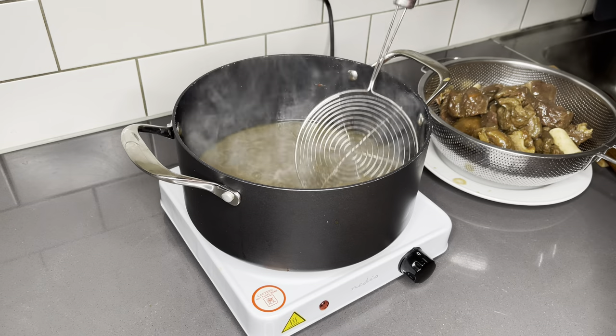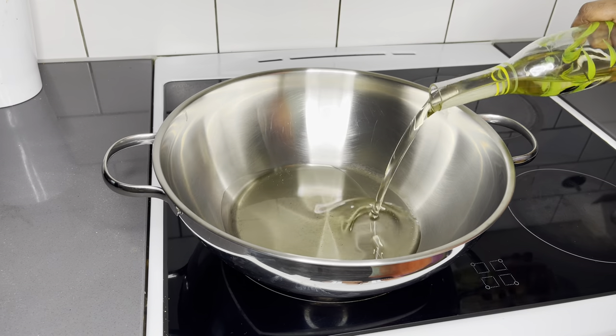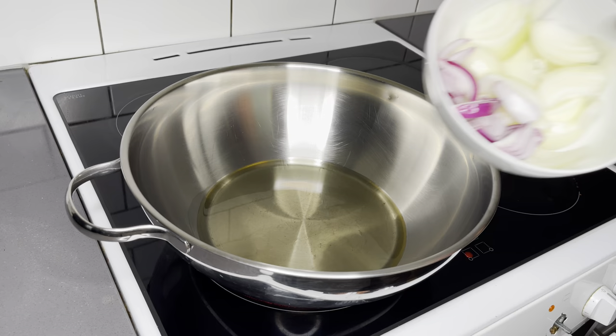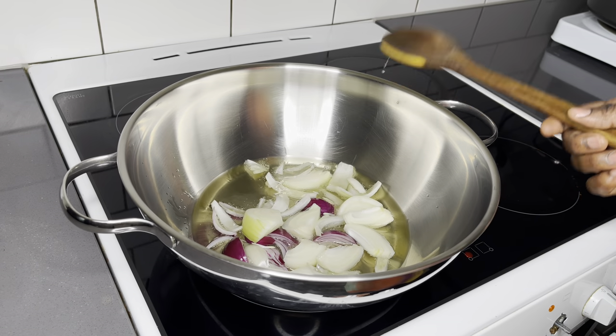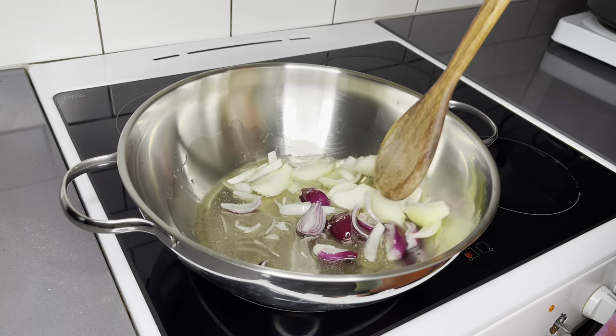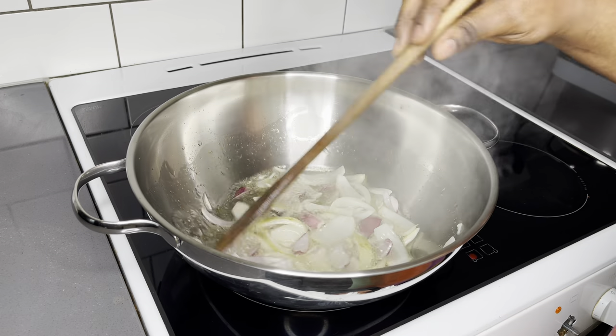As you can see, our goat meat is ready — soft and tender. We have that beautiful stock from it, which is so so important. I'll begin by starting the process of the stew. To the pot I will add my oil — about a quarter cup.